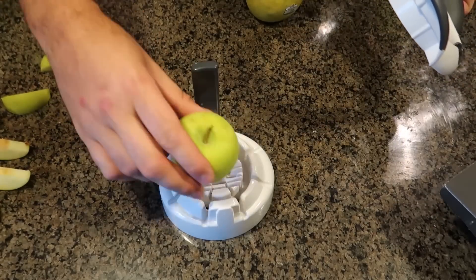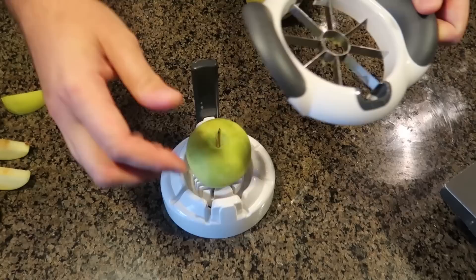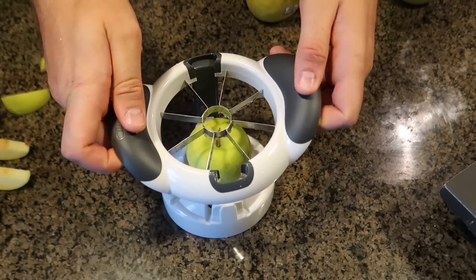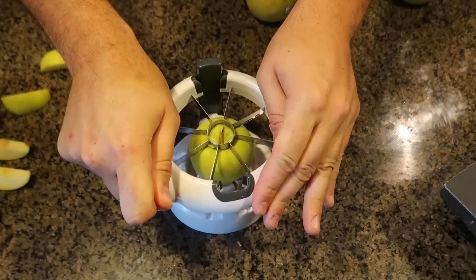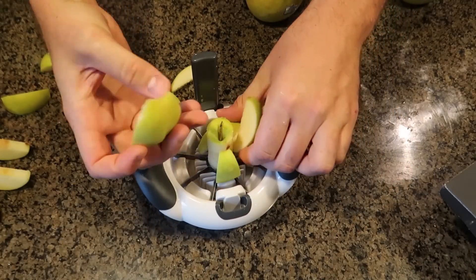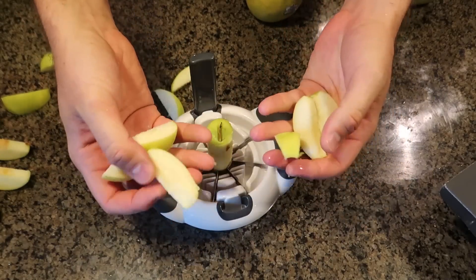Okay, another small apple, and I'm gonna do it kind of on speed. In the beginning it's kind of hard, but look at that — it's sliced so good. Finally a good apple.